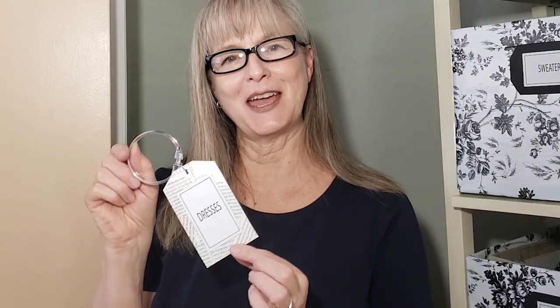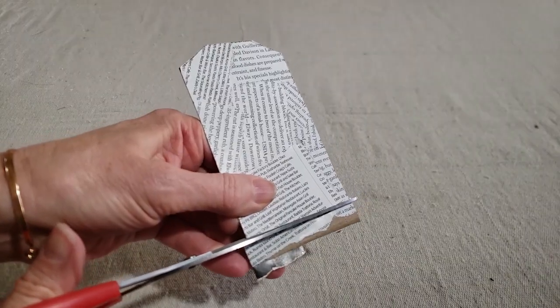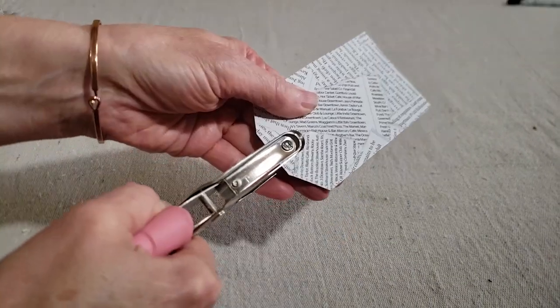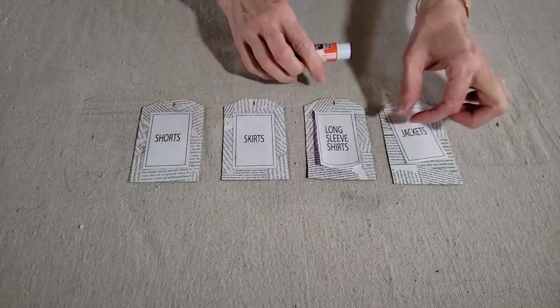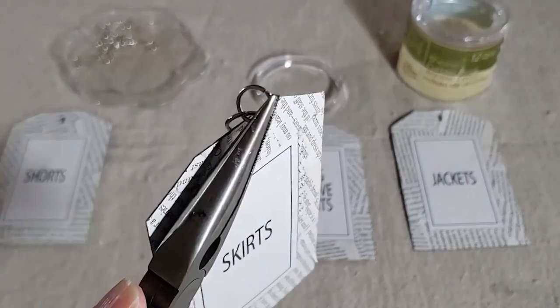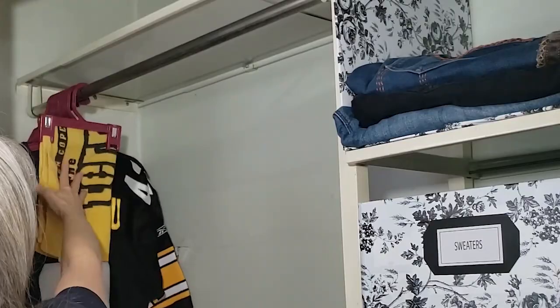My second project was to make some little divider tags for my hanging clothes. To do that I used some cereal box cardboard, a little bit of magazine paper glued to the top, some printed labels, a couple of large jump rings, and then I purchased some Dollar Tree shower curtain rings to hang them.